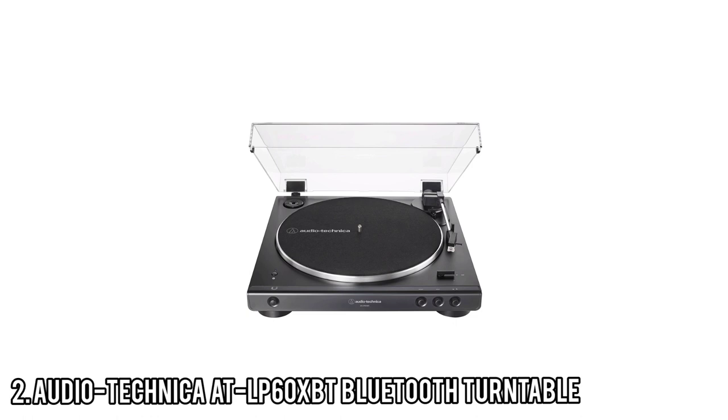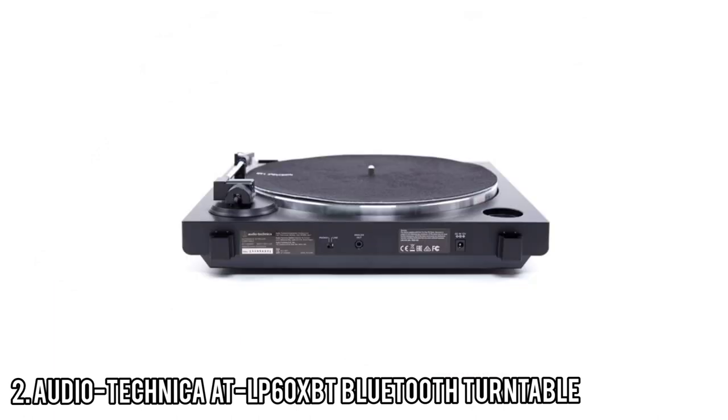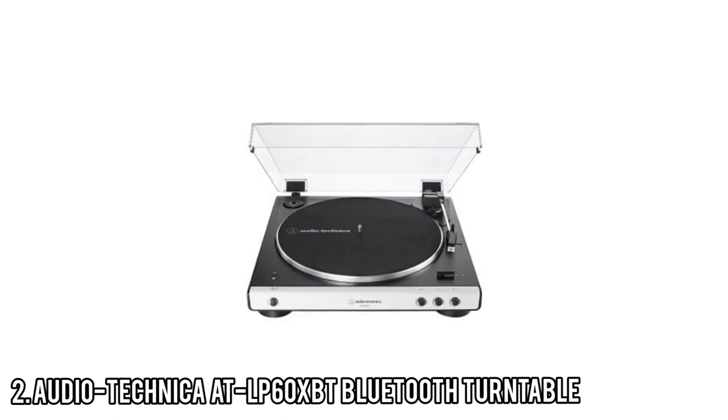Audio-Technica is known for producing high-quality cartridges, and the one used on this turntable is no exception. The ATN 3600L conical stylus fits perfectly into the grooves of the record and reveals details in songs you may have never noticed before. In short, it makes your music an absolute joy to listen to. With a budget-friendly price, easy assembly, and the convenience of wireless playback, the AT-LP60XBT could make a fantastic first turntable for any fledgling vinyl enthusiast.